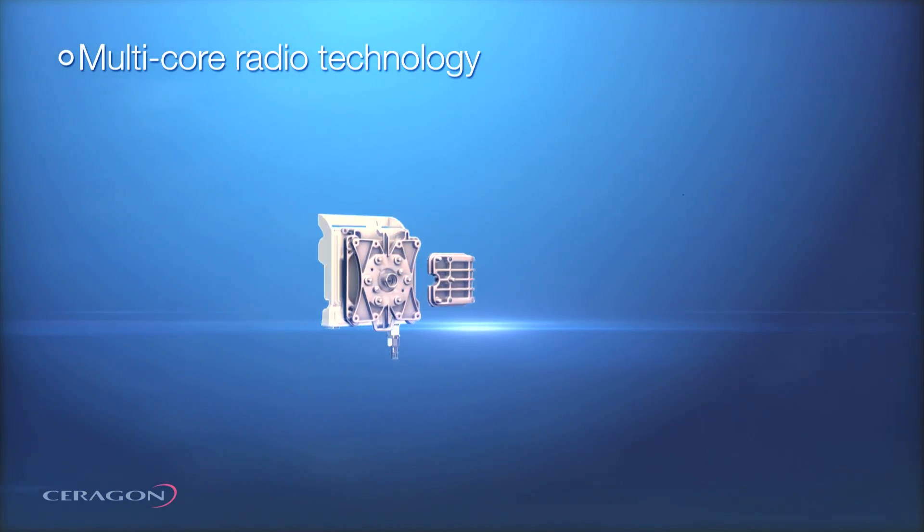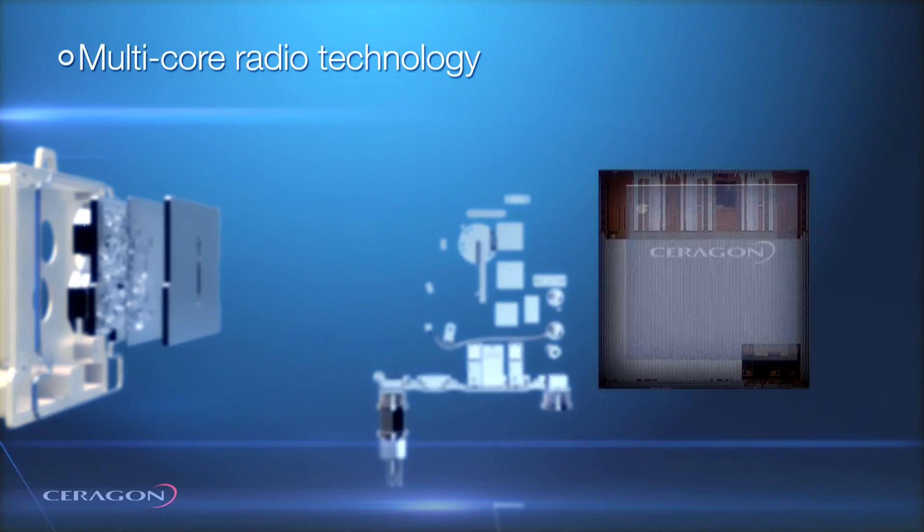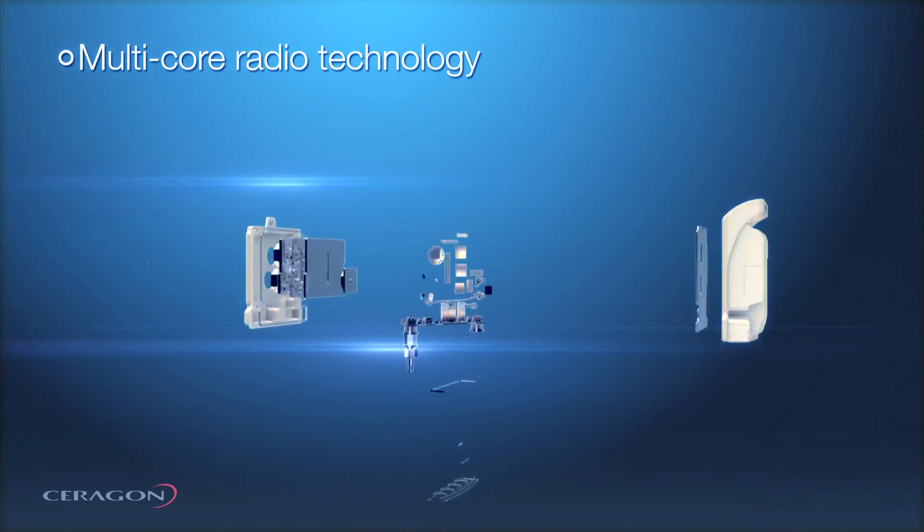The IP20C architecture incorporates Serragon in-house chipsets. It utilizes a Serragon-made modem and RFIC which facilitated the dual-core architecture.